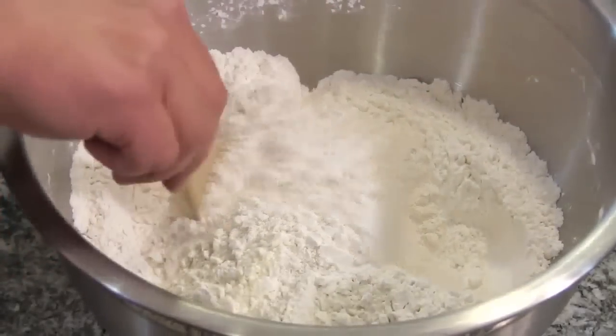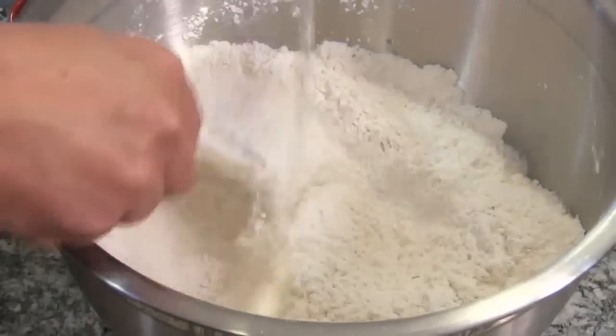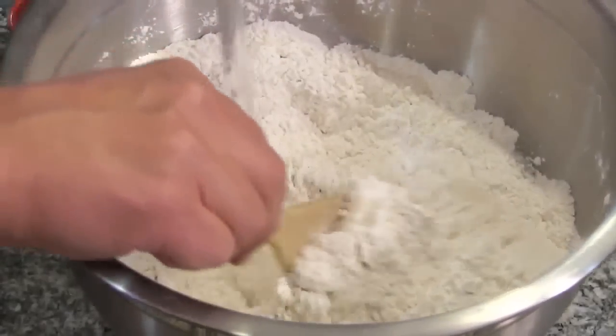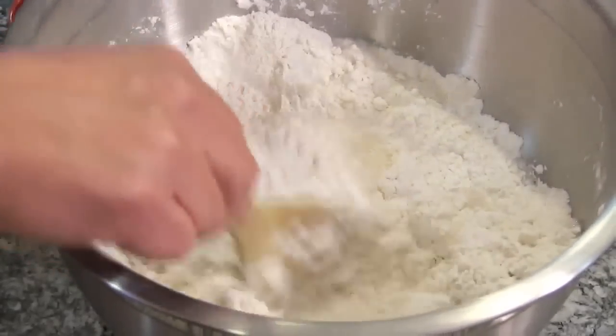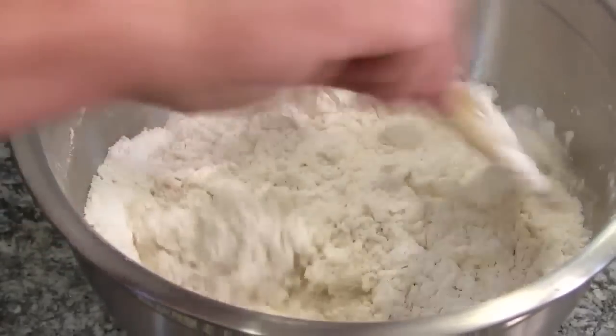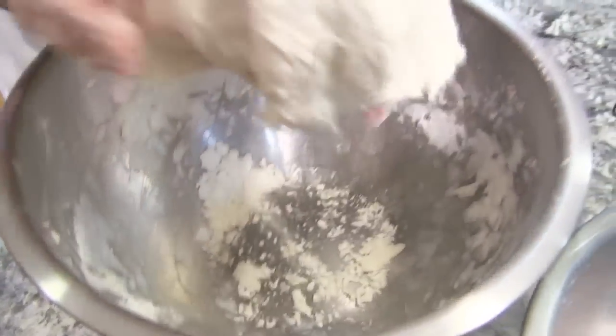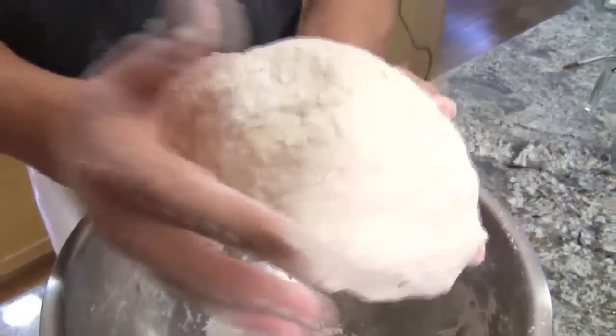I'm gonna take a wooden spoon, or if you have a rubber spatula, and we're gonna slowly pour in three cups of room temperature water and form somewhat of a ball. Just try and push it all together as best you can.